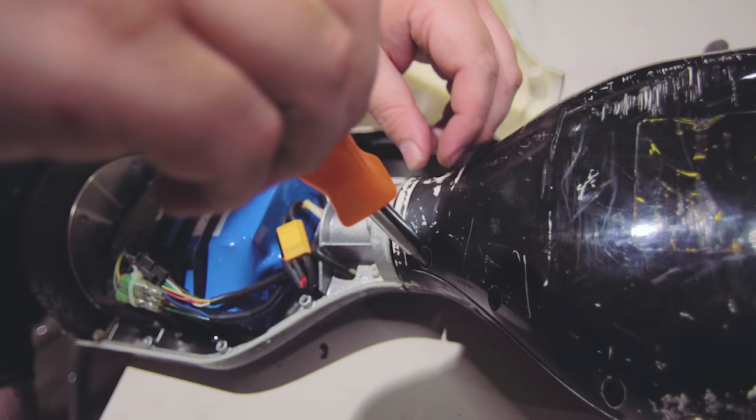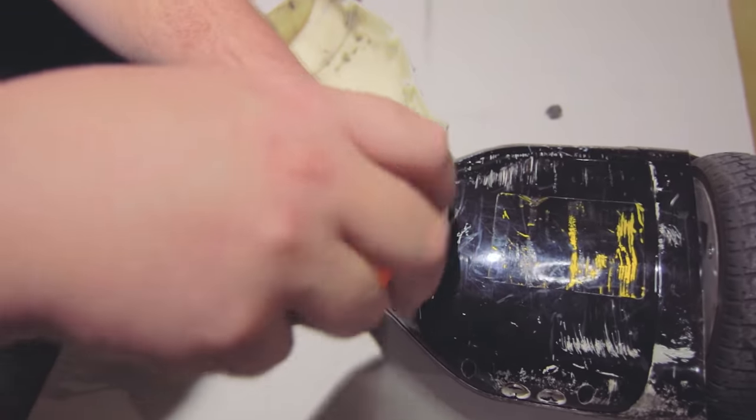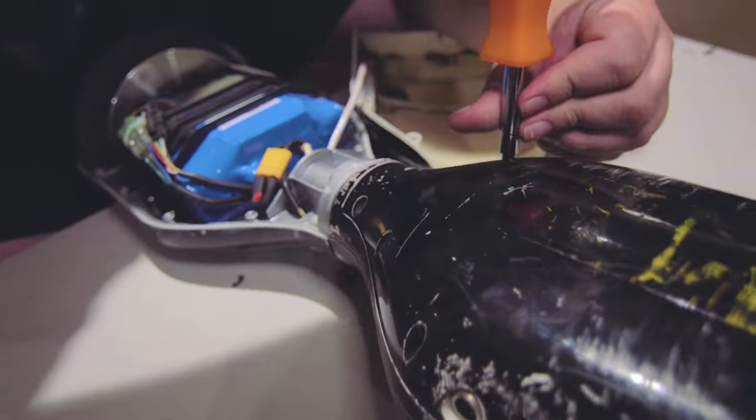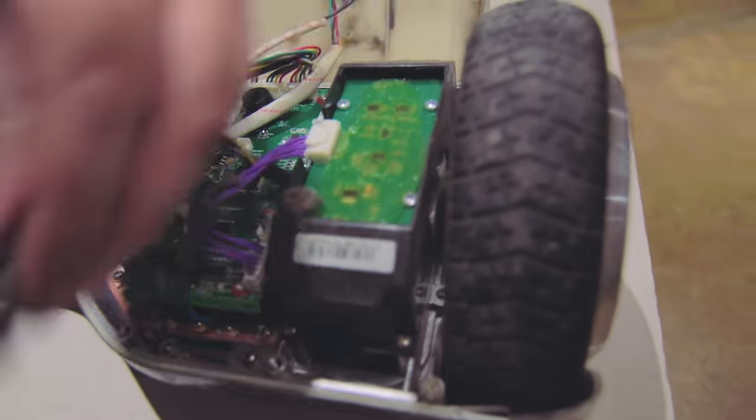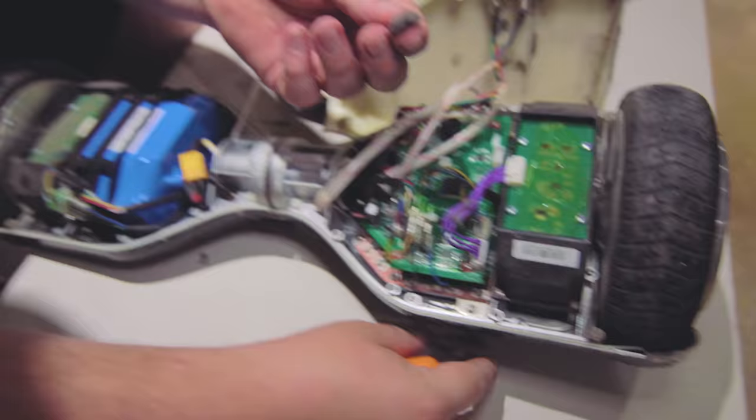Just opening up, seeing if I can diagnose anything, and hopefully make it better. Look at those electronics. There's our problem — all those dust bunnies.